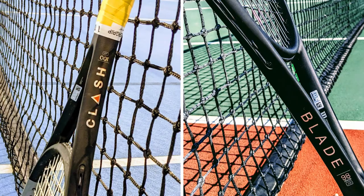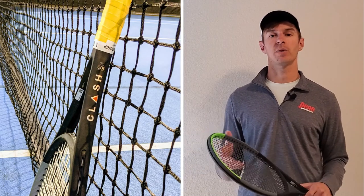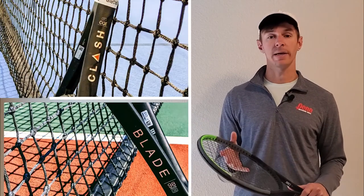The next rackets we'll be reviewing are the Wilson Clash and the Wilson Blade. These rackets are a little more geared towards control — they won't have quite as much power, but they'll have better feel, better comfort, and better control. The Wilson Clash is our pick for the best overall intermediate level tennis racket, while the Wilson Blade is a really good advanced level tennis racket, though each has different versions geared towards various skill levels.